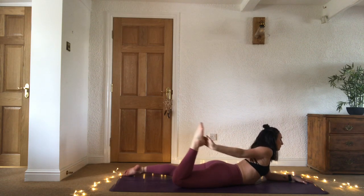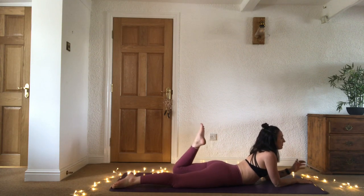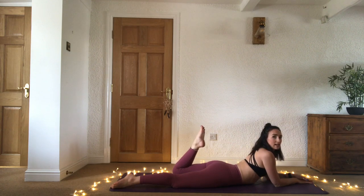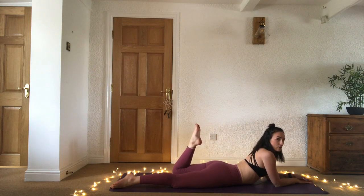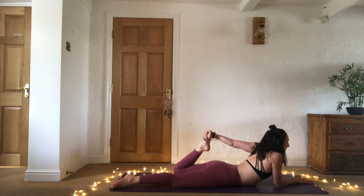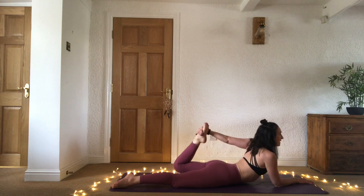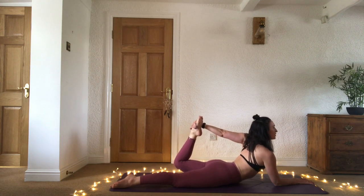Release down, take it over to the left side — right forearm down in front of you, bend the left knee. Either just staying here, taking your strap, working with a strap, or take your hand to the top of the foot and then push the foot into the hand, hand into the foot, chest lifts.